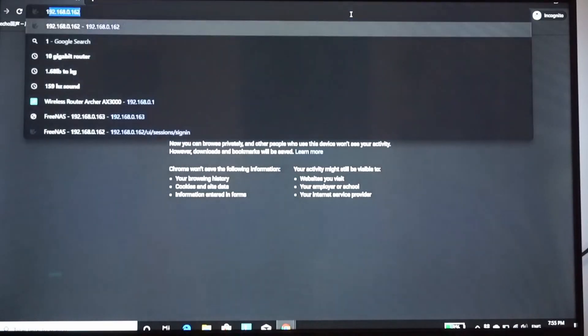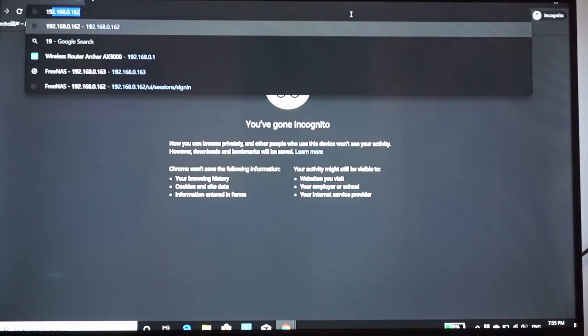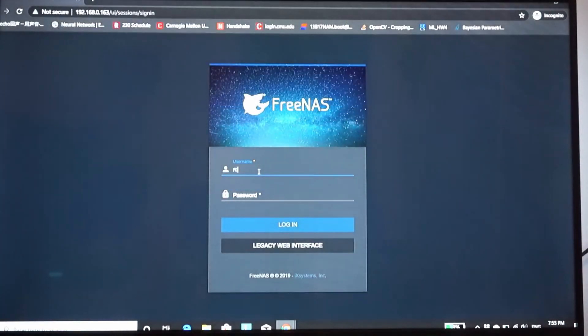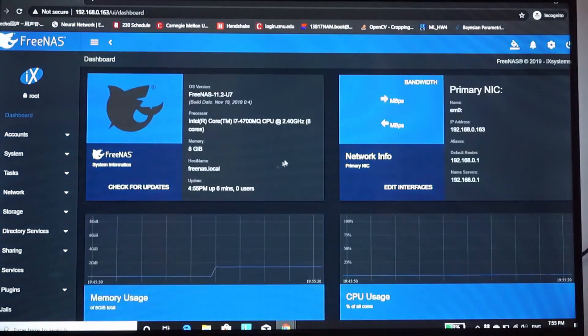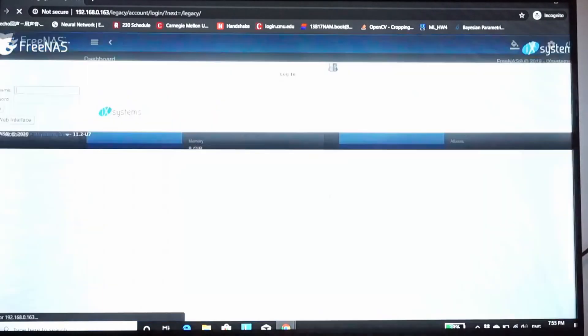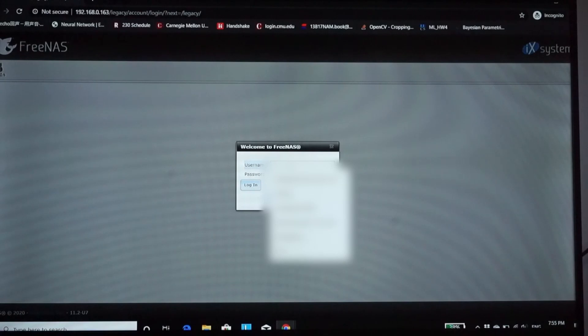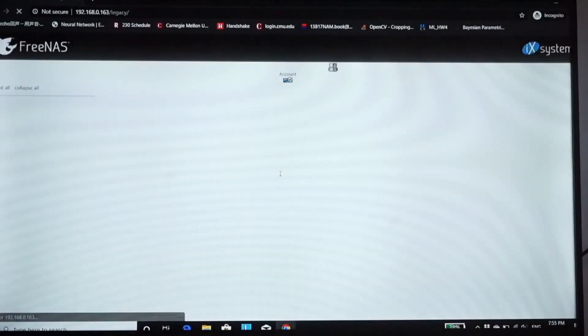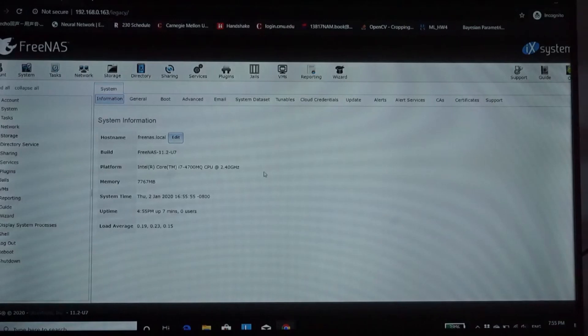To set up the NAS, you will need another computer connected to the same network. In your favorite browser, enter the IP address you just saw to get to the setup page. Enter root as the username and the password you just set up to log on to the webpage. I'm not using the setup wizard here, so just exit out of the dialog and follow this video. FreeNAS has a new UI, but I'm more familiar with the legacy UI, so I'm going to switch to that one — they're pretty much the same other than differences in appearance.